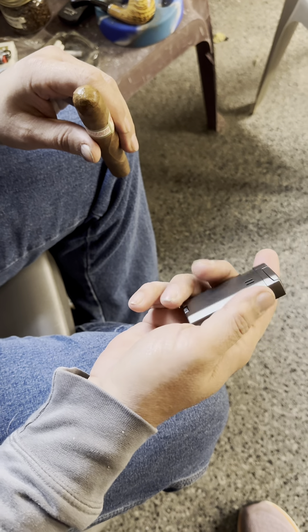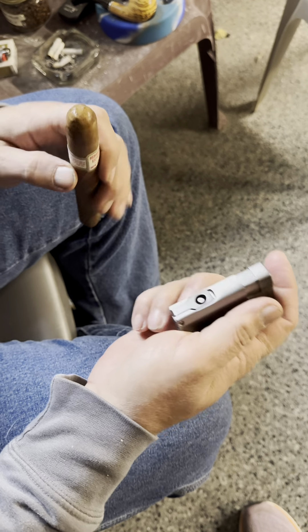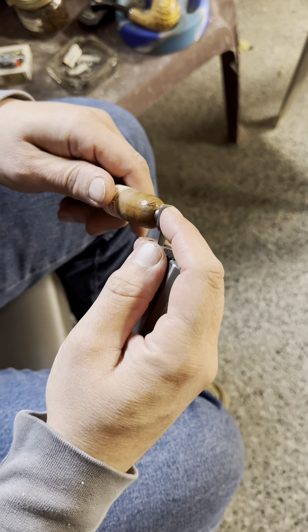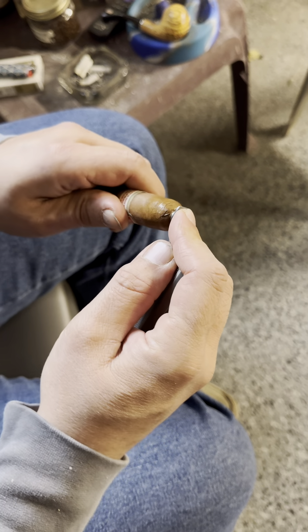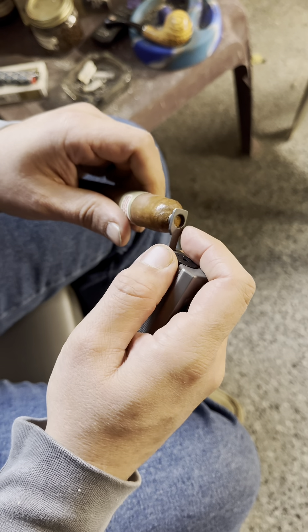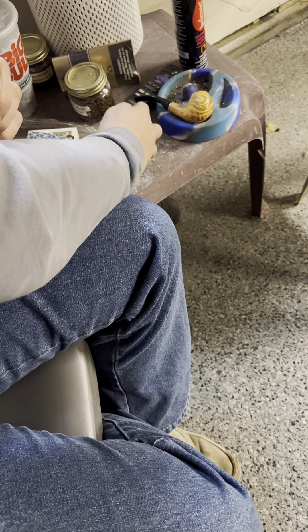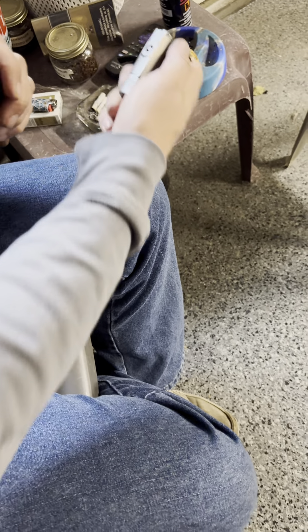My husband filled this and he's going to use the punch. Put it right in the end, give it a little twist — look at that, a perfect punch. And you can just push it in there and that will pop that little piece right out.